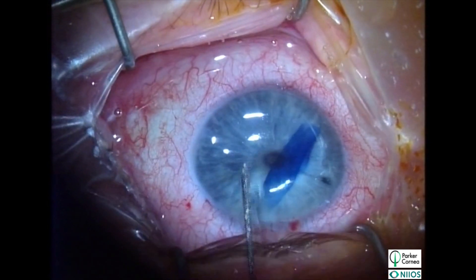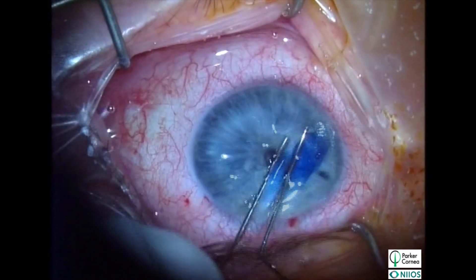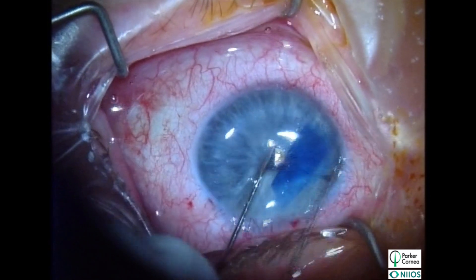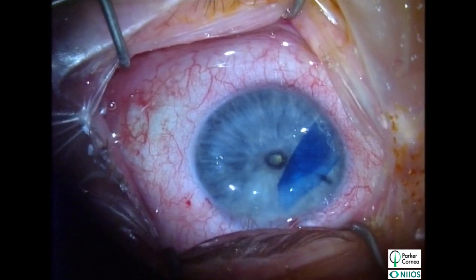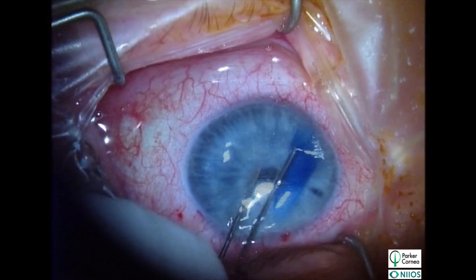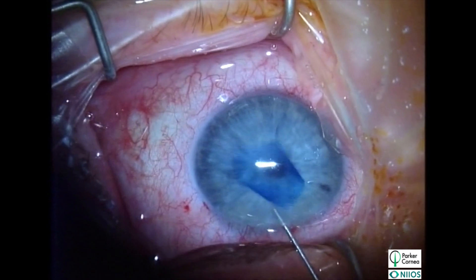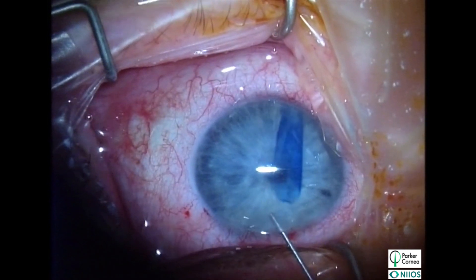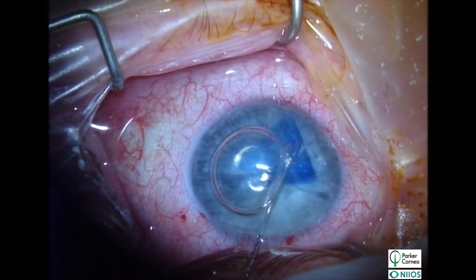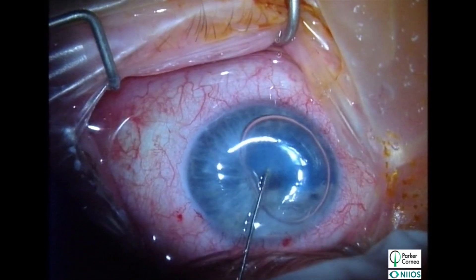Because of its small size, a quarter DMEK graft may make the anterior chamber seem deeper than it really is, making graft unfolding slightly more difficult. When first performing quarter DMEK, it may be helpful to select an eye with a lightly colored iris and a shallow anterior chamber. Positioning the graft near the angle where the anterior chamber is shallower can make graft unfolding easier. After checking graft orientation using the Matsuri sign, an air bubble between the graft and the posterior stroma can also assist in graft unfolding.